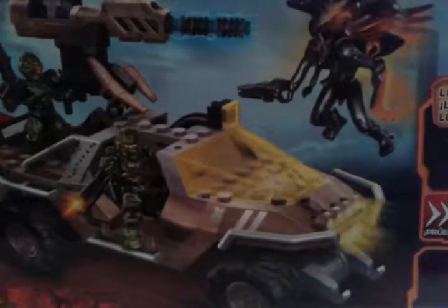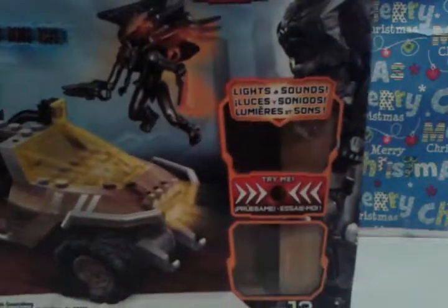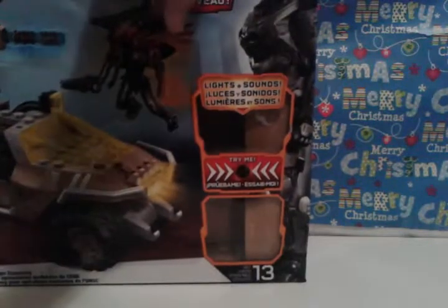It does a very great display of the Gauss Warthog, and you do in fact get a Promethean Knight. You can see the little Gauss Warthog — you can pause the video if you really want to look at it — and there's the Promethean, and it does show some stuff I'll be talking about later. It does have lights and sounds like it says, and it's from the new Halo 4 series. You can't see it because of how big the packaging is — it's as tall as the Elephant — and it says 'new' in a bunch of other languages.